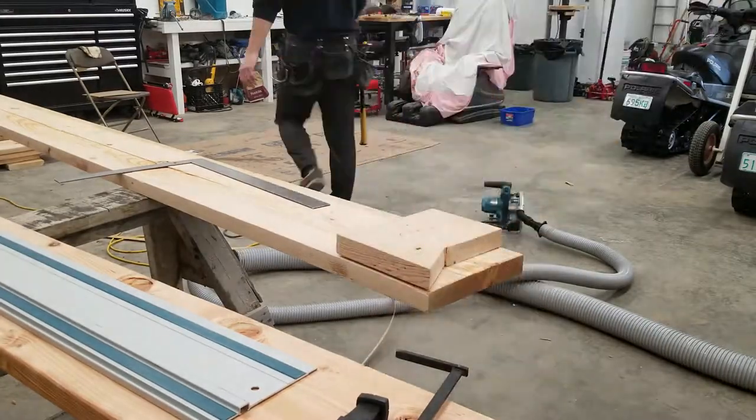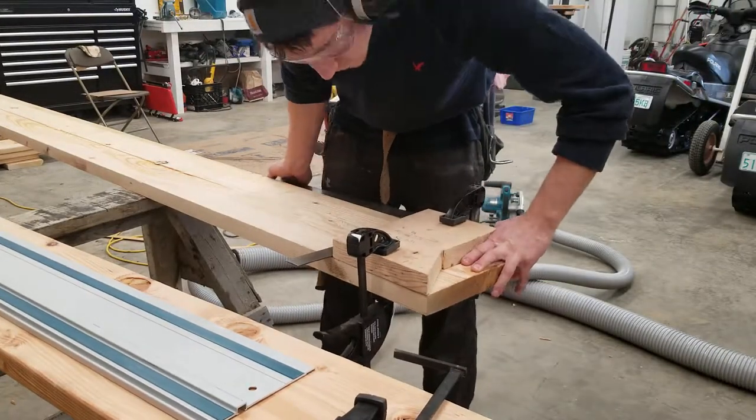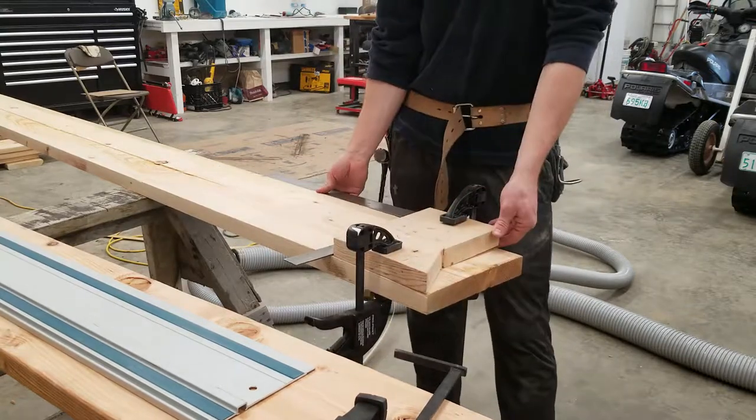These box beams are very simple — they don't have a miter on them. This is just what we decided to go with to save a little money on material, so we didn't need such large material.